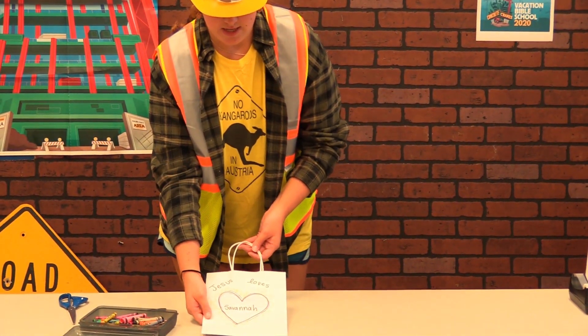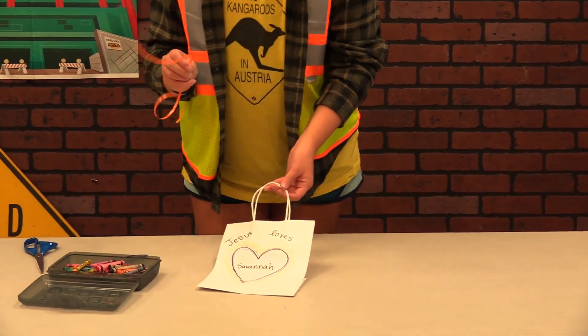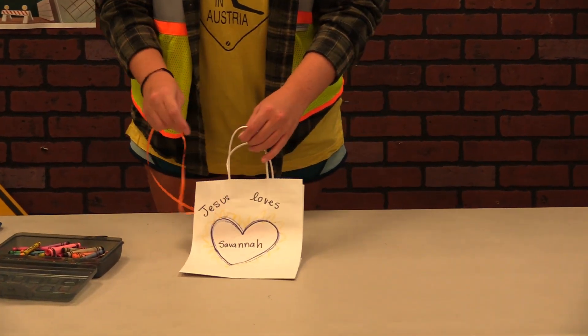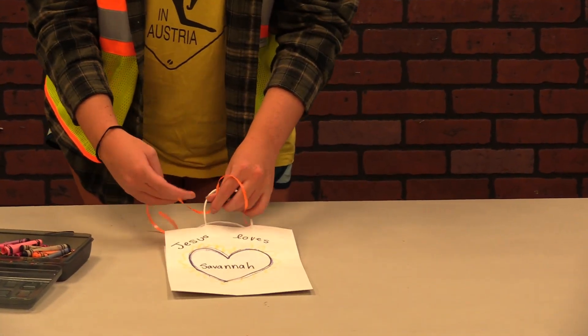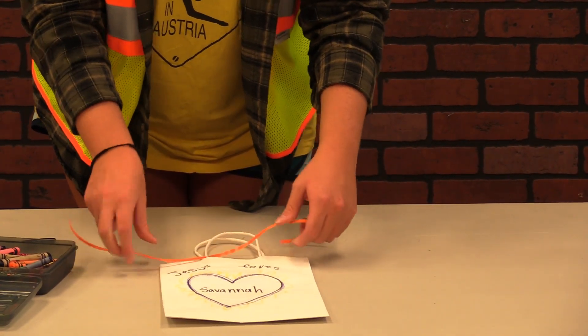Your bag can look however you want it to. Then I'm going to grab my ribbon — you might need some help cutting it — and I'm just going to tie it onto the little handle of the bag into a bow.